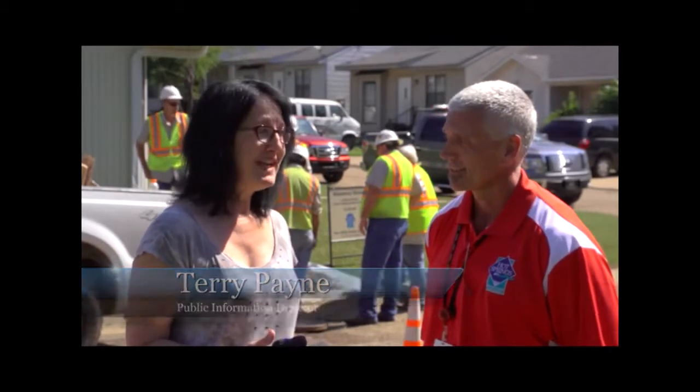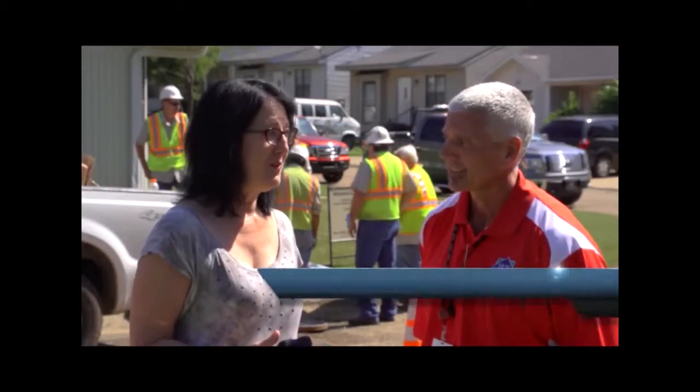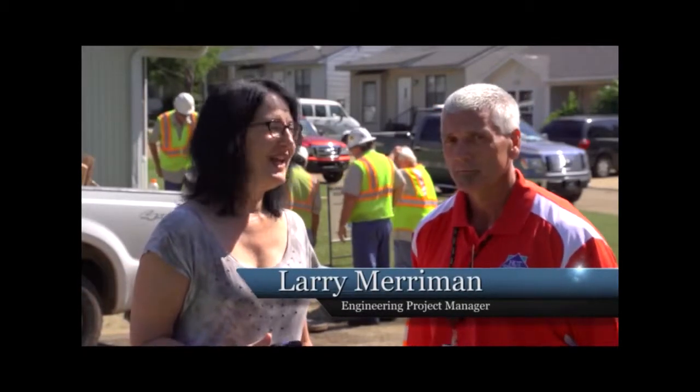We're here in a typical Hot Springs neighborhood and going on behind us is part of what is referred to as manhole rehabilitation phases three and four. With me today is Larry Merriman, the project manager for the city's engineering department. Larry's going to help explain to us what manhole rehabilitation is all about.